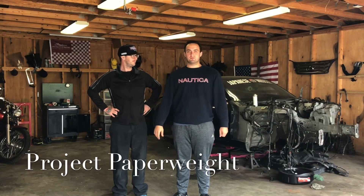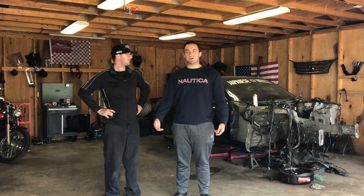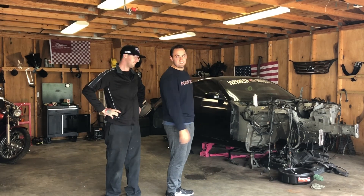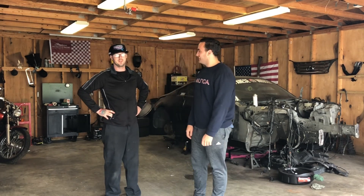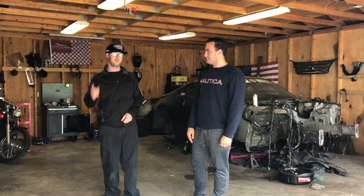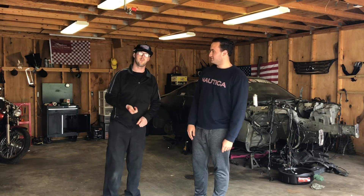What's up you guys and welcome to another episode of Project Paperweight. I'm Cameron. I'm James. Big shout out to Z1 Motorsports — got excellent prices.